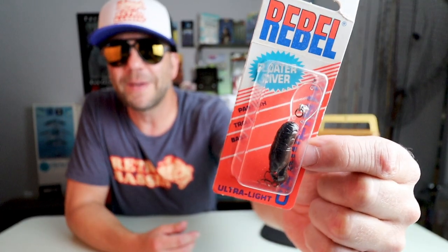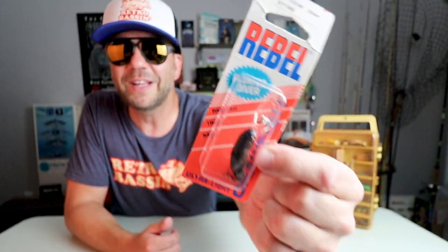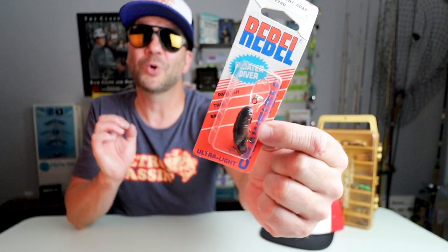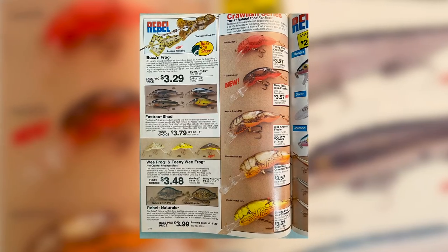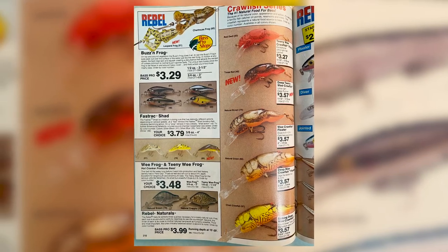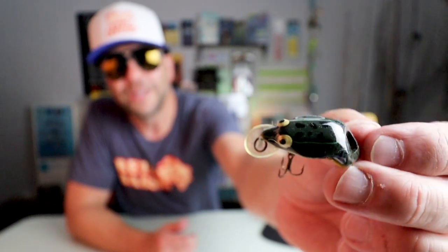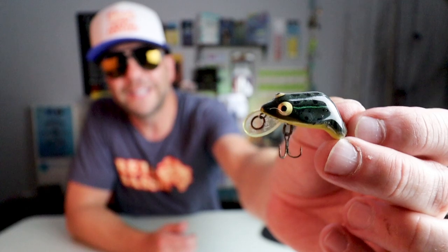While you might think this is a great bait for deep water, according to Rebel it's actually a really good bait for shallow water as well, because this deep lip really causes that bait to dig into the bottom and look a whole lot like a fleeing crawfish. Also in 1988, expanding the Wee Frog line introduced the year before, was an inch-and-a-half, one-eighth-ounce Teeny Wee Frog. This bait was released in three different colors in 1988, and the only one I currently have in my collection is what I'm pretty sure is a bullfrog pattern.